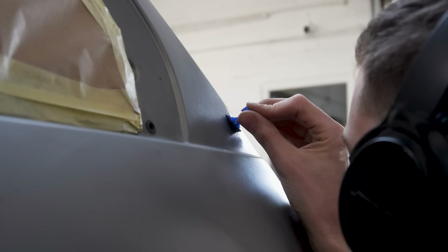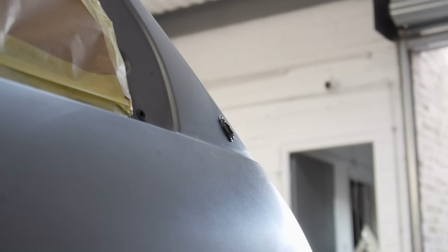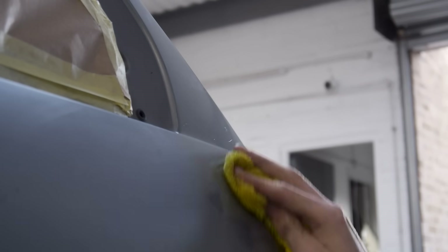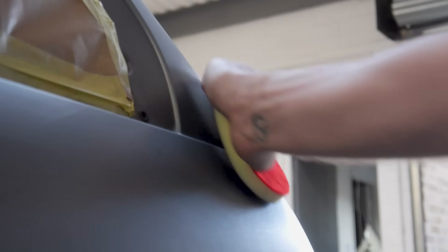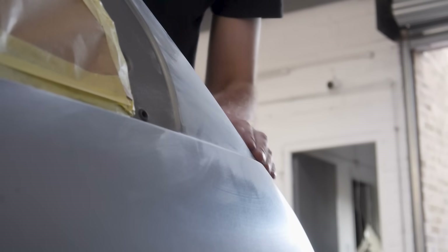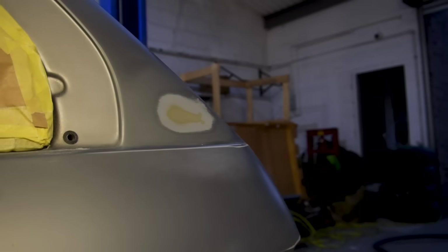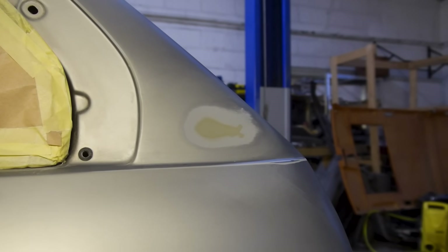I wouldn't make a very good paintless dent repairer, as I've nicked the paint several times while scraping the glue off, but thankfully I can just sand it all back and add epoxy primer over the top. It's really hard to show you, especially now that it's been sanded down, but this one has really come out nicely. I think there's the smallest little ding where the dent used to be, and again I'm going to leave this for the painter to finish, but I must say I'm really impressed with this little dent puller that I got from Amazon.